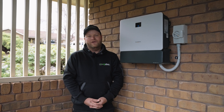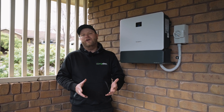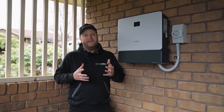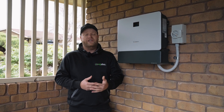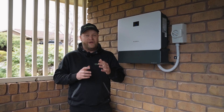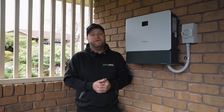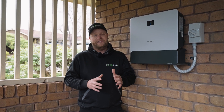We've paired that 11.5 kilowatts of solar with this 10 kilowatt SunGrow inverter. We're using SunGrow because they're a very reliable brand with a 10 year warranty. The big thing with solar is you want to be using products where if something does go wrong, you can jump on the phone and get a hold of tech support or an engineer. We have a direct number with the SunGrow engineers if there's anything on site we're not sure of or something's not working properly.